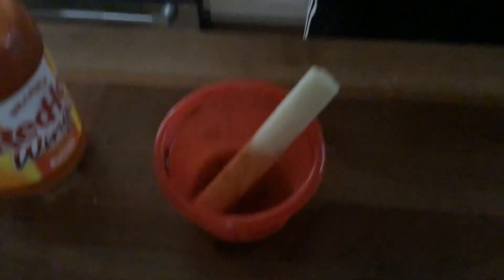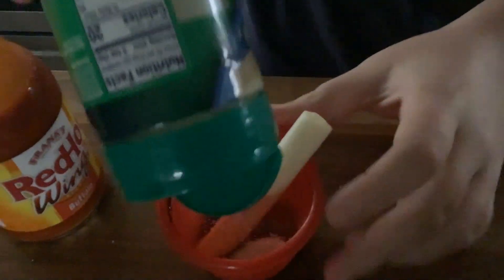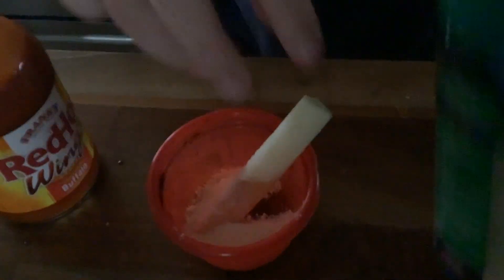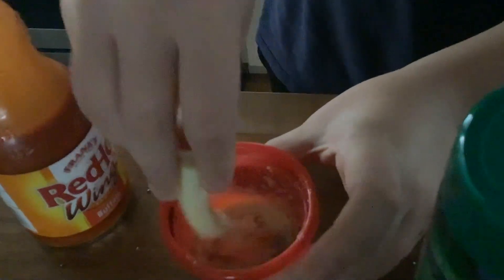Next but not least, you need salt. Salt. Crack salt. Go like this and just put some in there. I love salt. Mix that all around for a good flavor at the end if you want. And there we go. That's our cooking tutorial. Enjoy it.